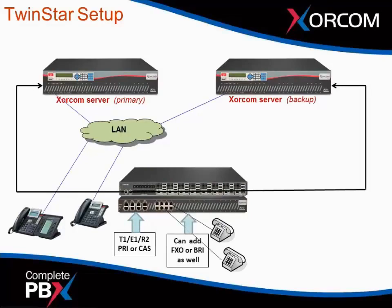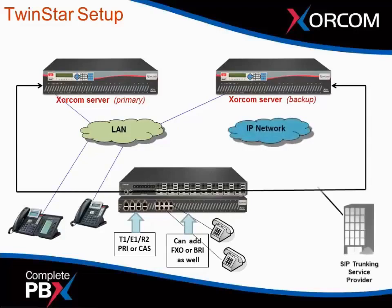You can also add additional modules for FXO or BRI. For the IP network, if you have SIP trunking — besides having standard or traditional telephony interfaces — you also have SIP trunking as well. So now we're connected and running on our primary server; the system is active, in production, working just fine.